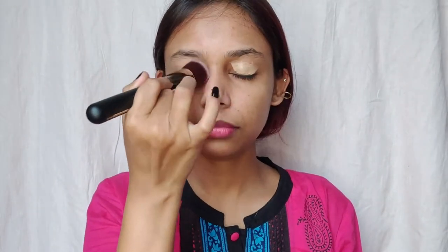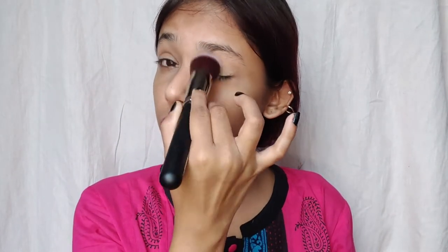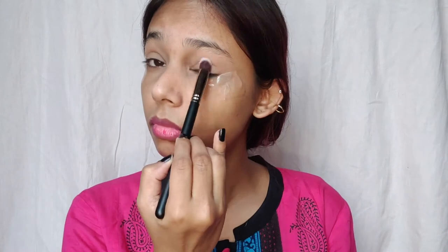Now I'll conceal my eyelids by using a foundation from Maybelline Fit Me range in the shade Sun Beige 310. I'll blend this foundation using a Pack Cosmetics Master Chrome MS03 brush. Then I'll use the Pack Masterstroke MS10 brush to apply powder all over my lids.